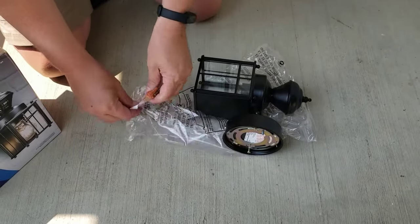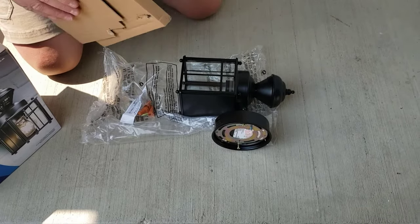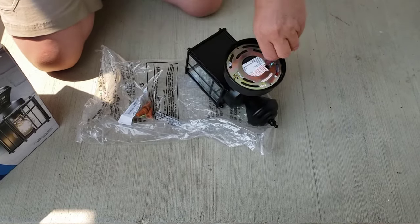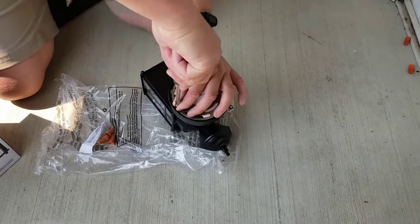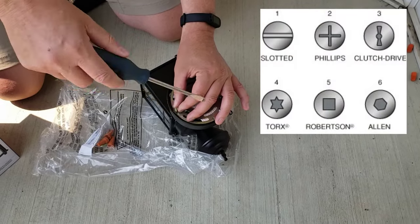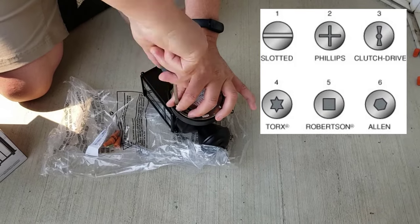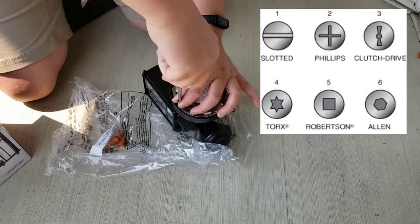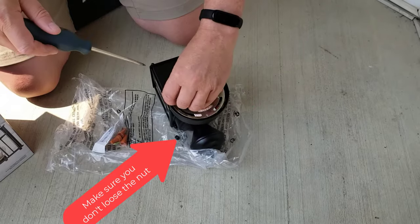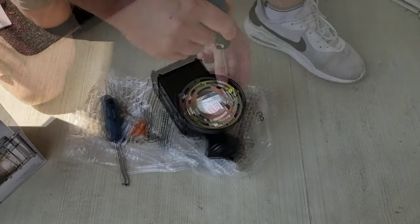In here they're giving us some wire nuts, and there's the mounting plate. We just need to back these two screws off. I'm using a slotted screwdriver here, which is generally a terrible idea — you're going to end up cutting your fingers. In fact, I'm going to go get a Phillips.